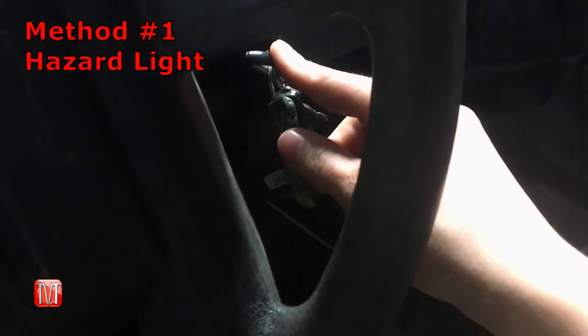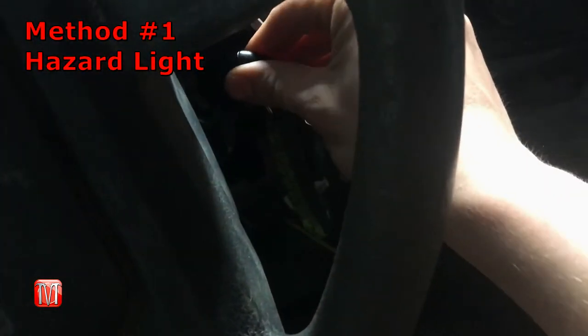The first one is the hazard light method and the second one is the ignition/brake method, which I will be going over how to perform both in this video. Put your keys into the ignition and then turn it to the run position.